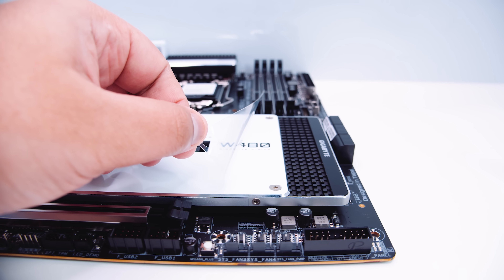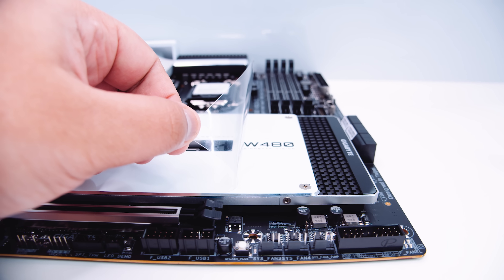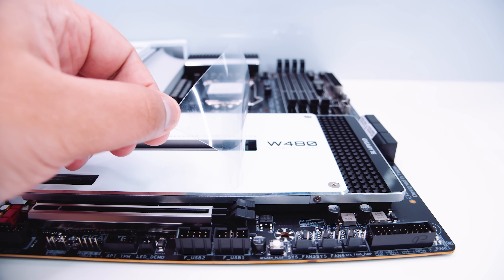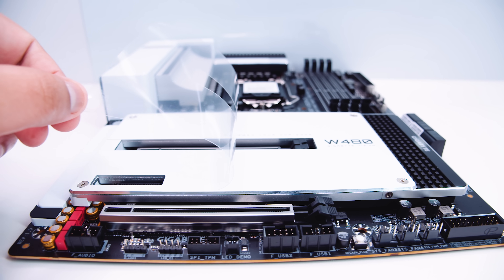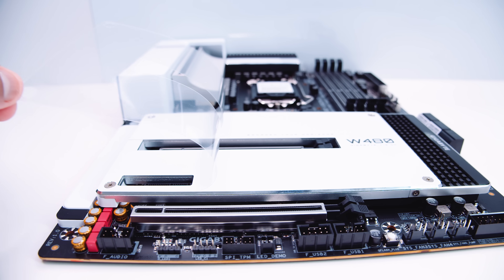Alright ladies and gents, it's time to visit our friends over at Peel Corp — we're peeling that big bit of plastic off the top of the M.2 drive heatsink. We're going to take it nice and slow because we're about to jump into some beautiful B-roll of this board.